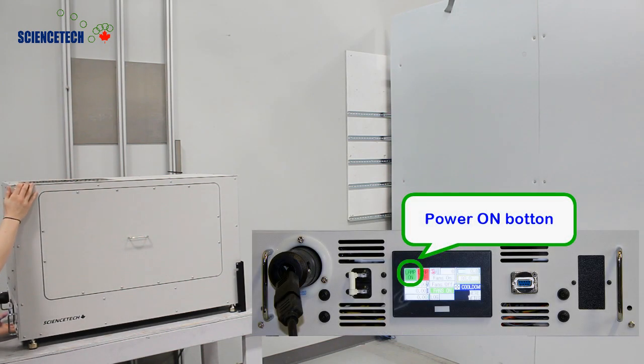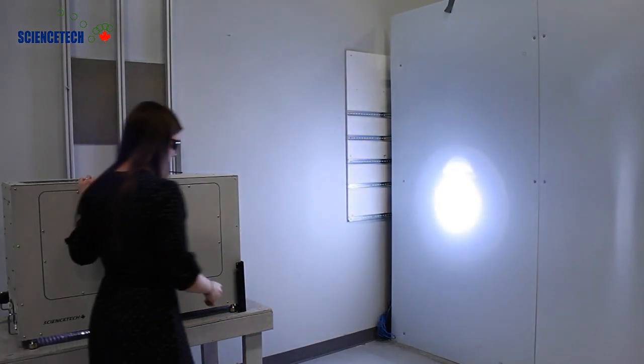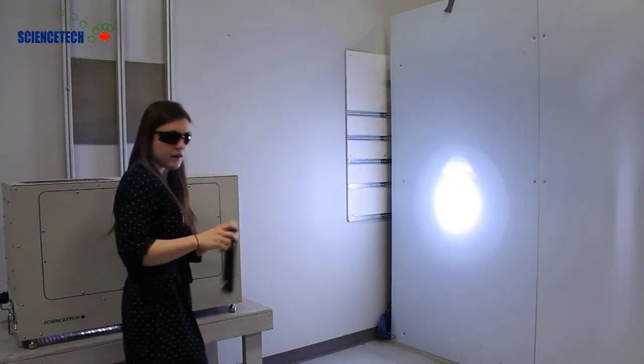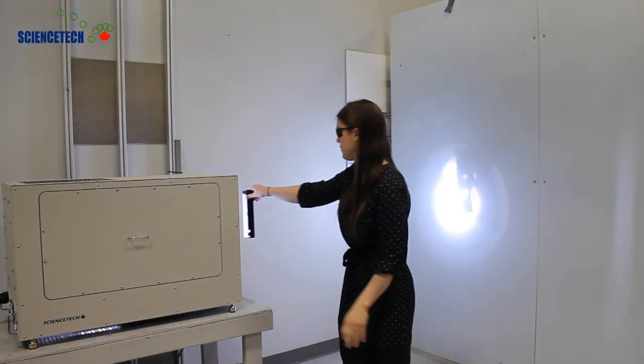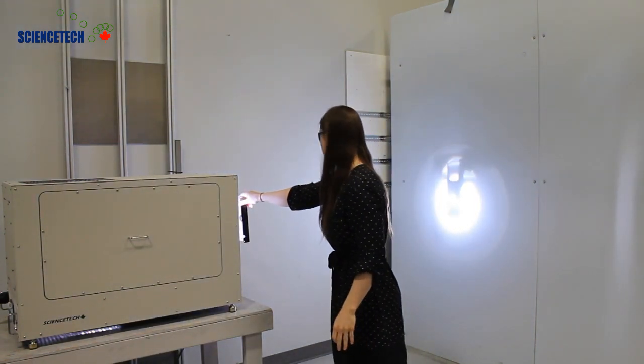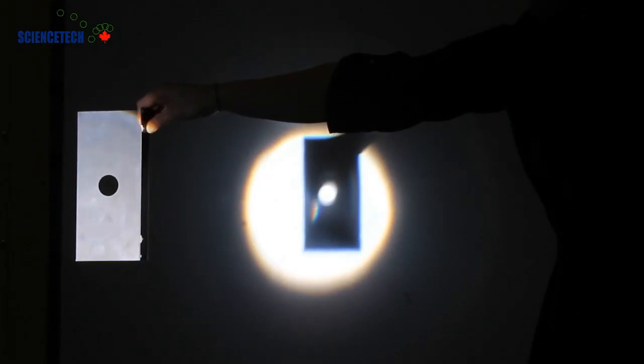I'm just going to turn it on. You can see it started up here, and if I take this aperture and place it into the beam path near the exit, you can see on the target there how highly collimated the system is.